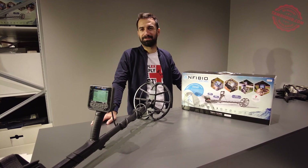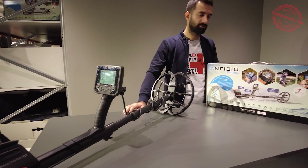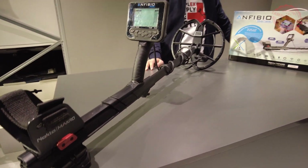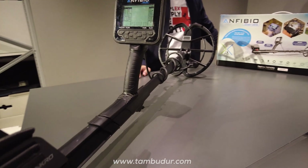Merhaba arkadaşlar. Ömer Bey ile birlikteyiz. Ömer Bey ile bugün Nokta Makro'nun en iyi modellerinden bir tanesi Amfibio serisinin tanıtımını yapacağız. Bakalım Ömer Bey bize ürünle alakalı ne gibi detay bilgiler verecek ve paket açılışında ürün paketinden neler çıkıyor kendisinden bilgi alacağız. Ömer Bey merhaba nasılsınız?